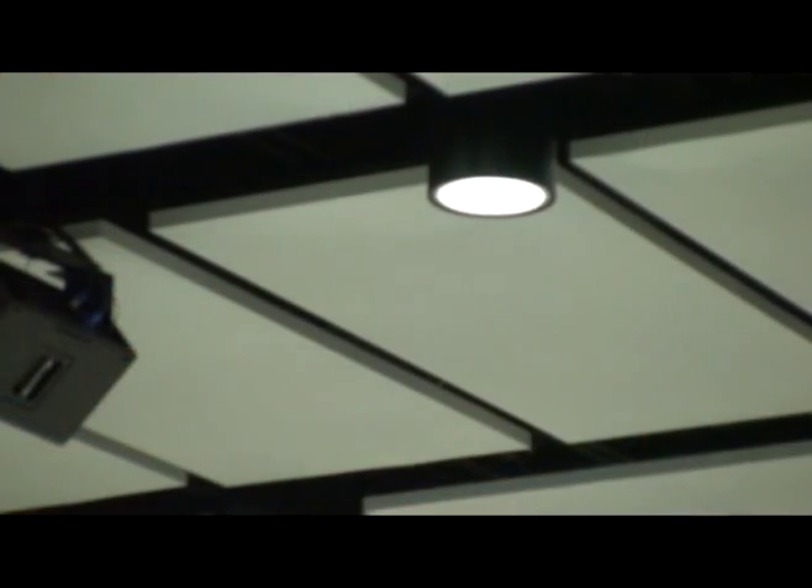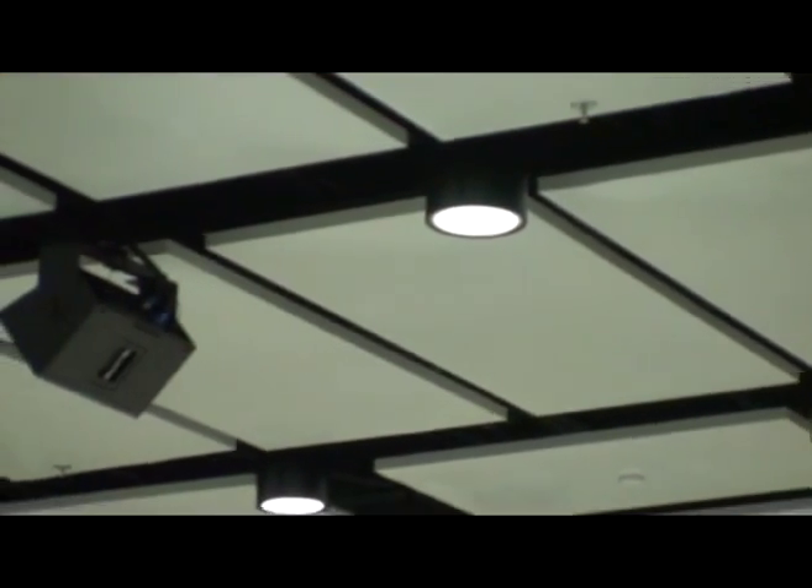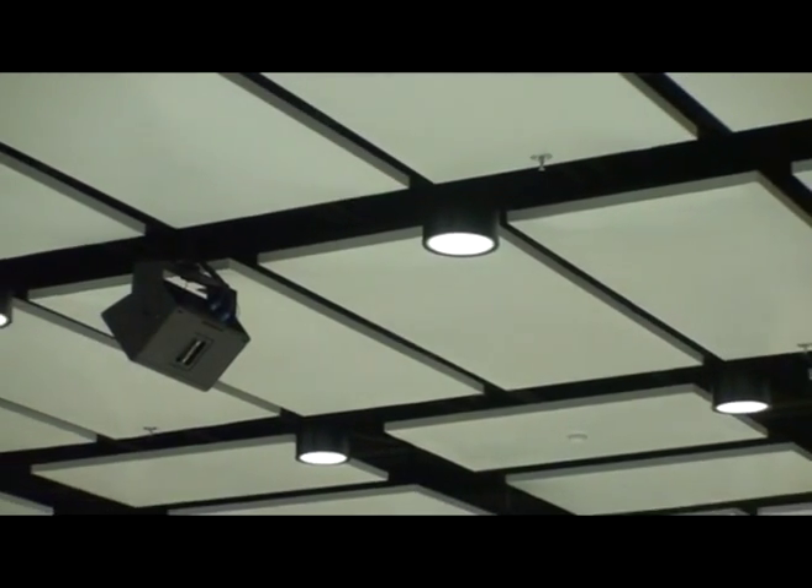Sound absorption takes the sound away and pulls it out of the environment. But if you do too much of that, then you lose all the beauty. We needed to absorb some of the sounds and diffuse other sounds. The sound is going to be broken, so we can grow some of the sounds.